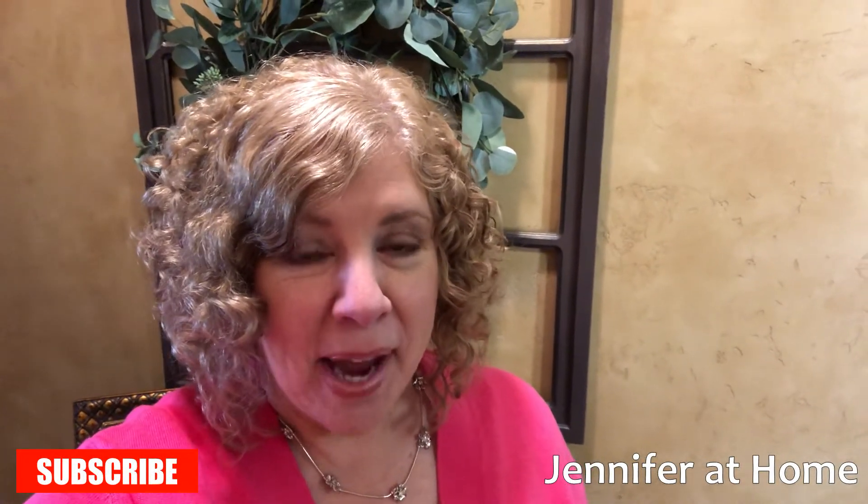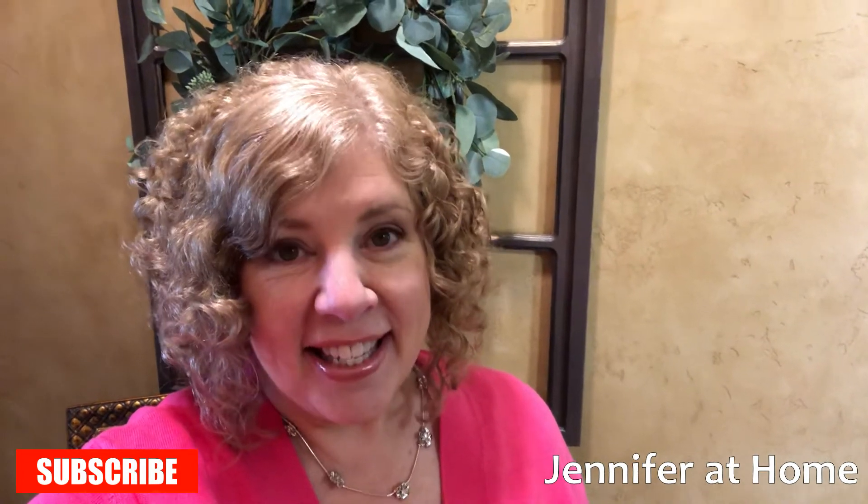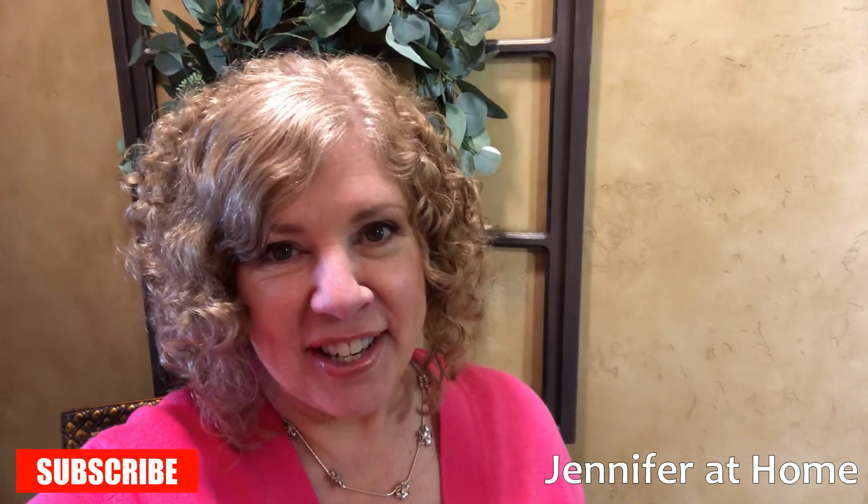Hi friends, it's Jennifer with Jennifer at Home. I'm so happy you're here today because Easter is right around the corner, and today would be a great day to make some colored Easter eggs.